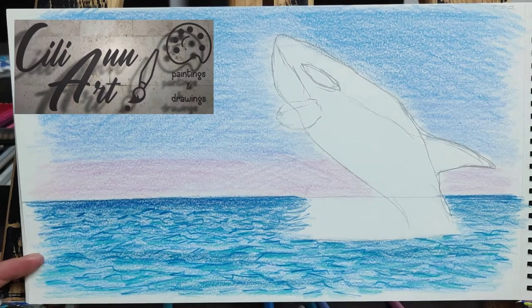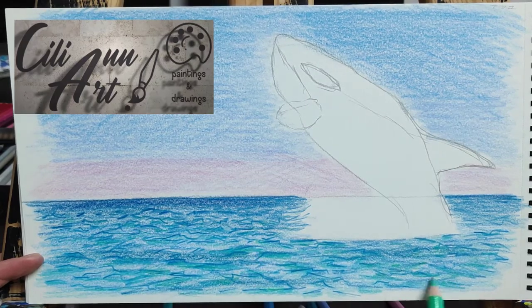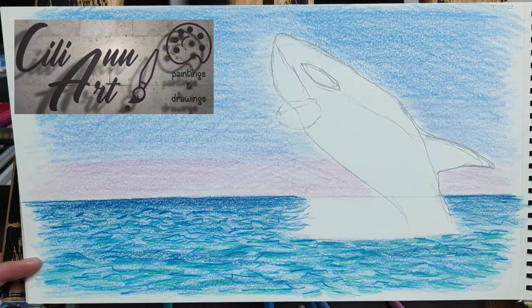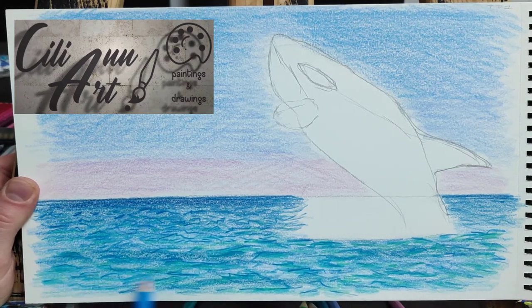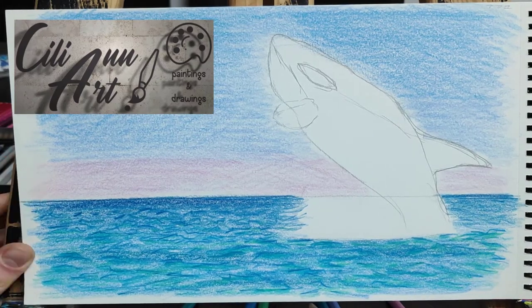These orcas are able to live almost anywhere, warm or cold. In fact, scientists once noticed a group of them traveling from their home in icy Alaska all the way down to California. I guess they had enough of the cold weather and decided — sunny California, here we come!